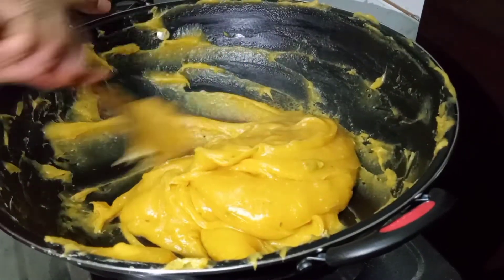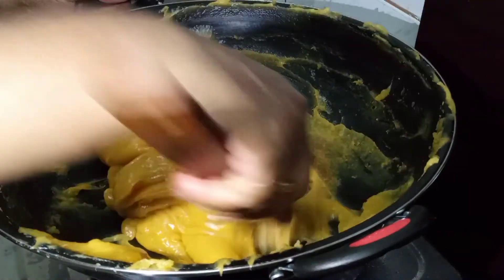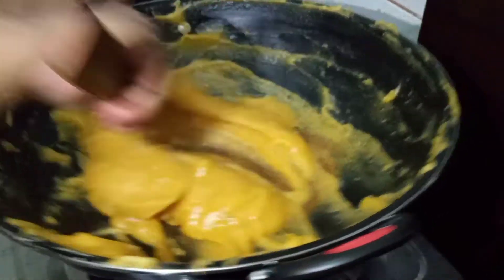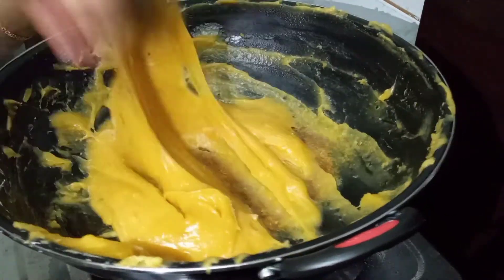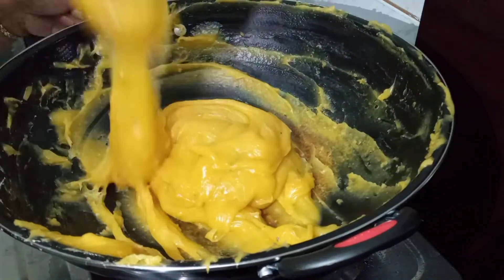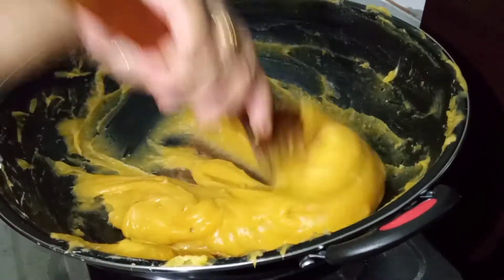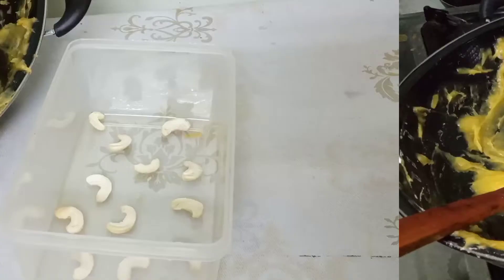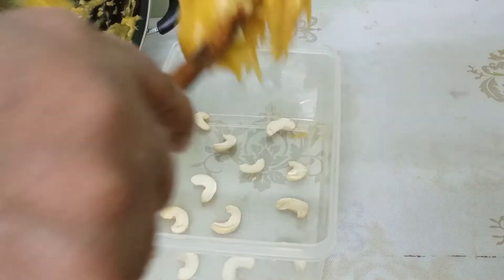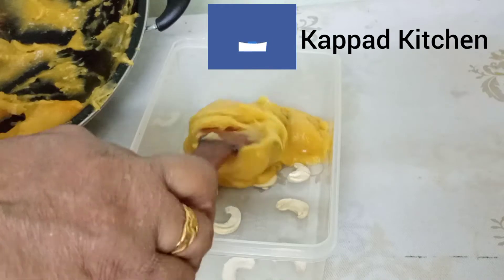I've been using it for 30 minutes. Let's mix it up. I will add a little bit of the sauce.